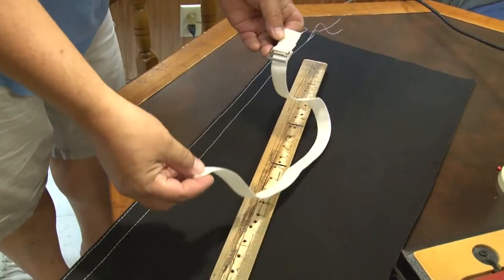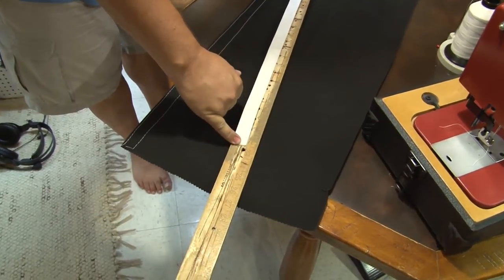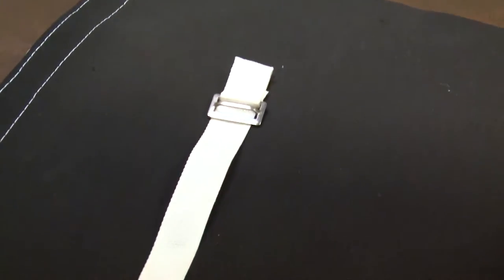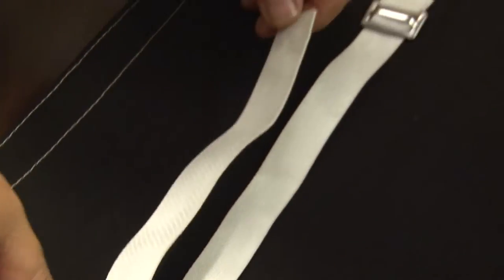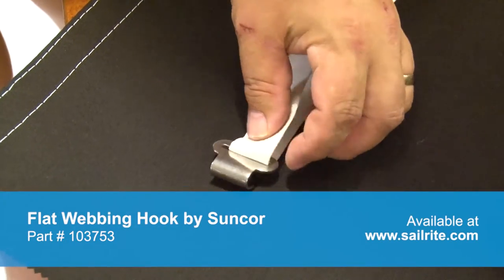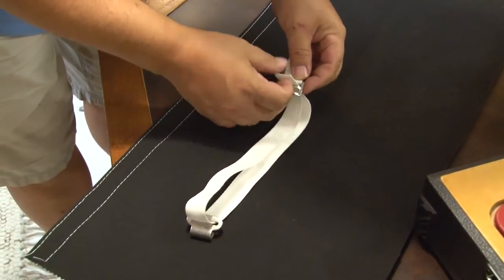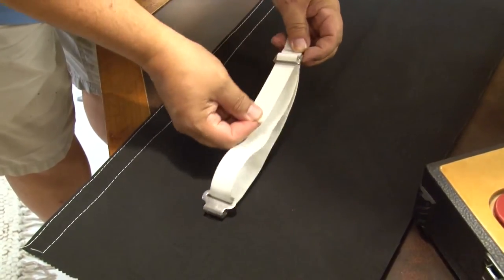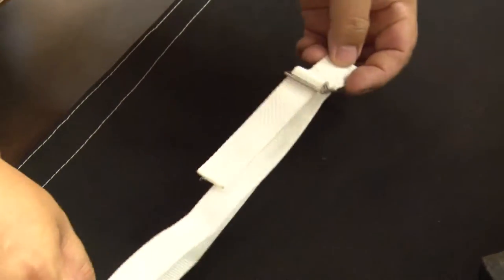The length of webbing we are using for this video is approximately 23 inches after the buckle has been attached. We are going to install the flat webbing hook by Suncor to this webbing — be sure the buckle is up and the flat webbing hook is facing towards the table with the webbing feeding in through the back side. We want to run the webbing through the back portion of the buckle, then over the center portion, and through the forward portion of the buckle. Now our webbing strap is complete.